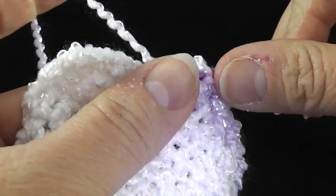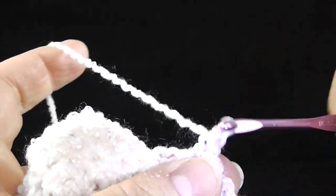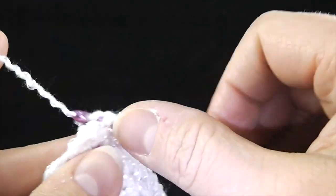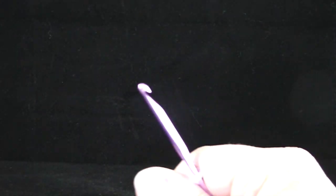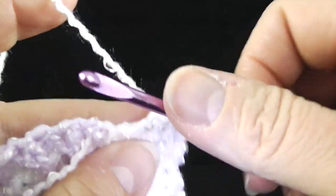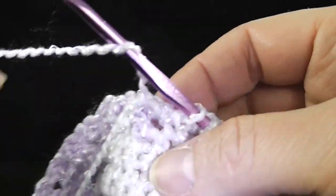So now with this last stitch, I'm going to switch back to my white yarn, pull that through, and continue working in white for the rest. Chain one and here we go again, getting to the stitch just right before the purple, putting the white down and picking up the contrasting color purple.